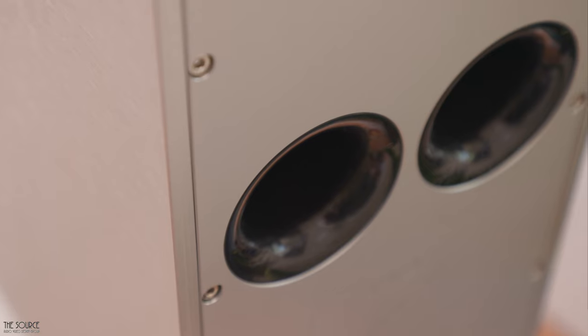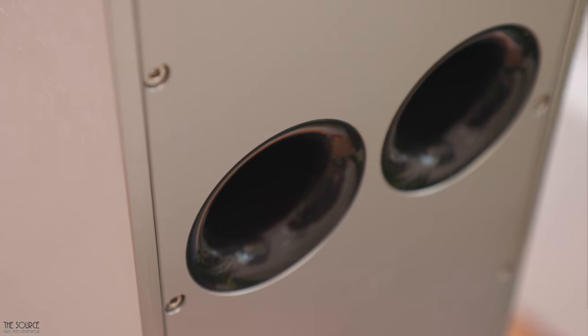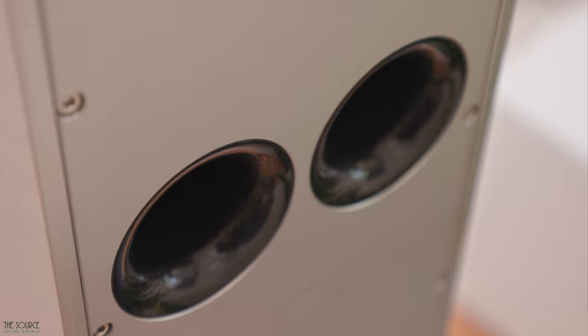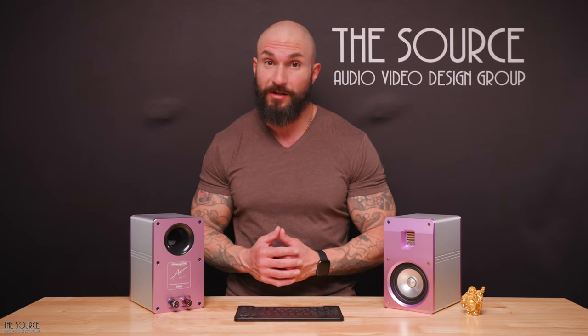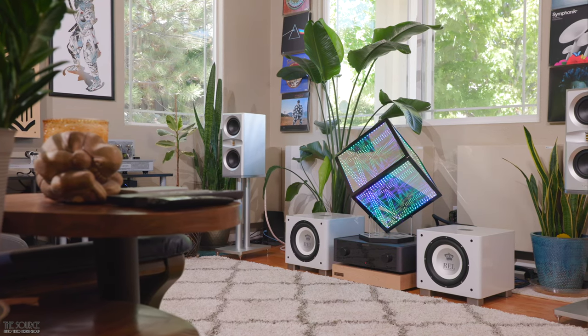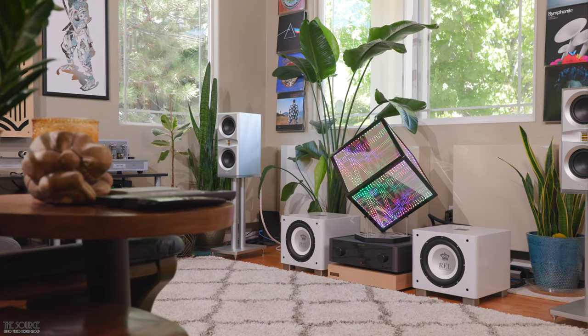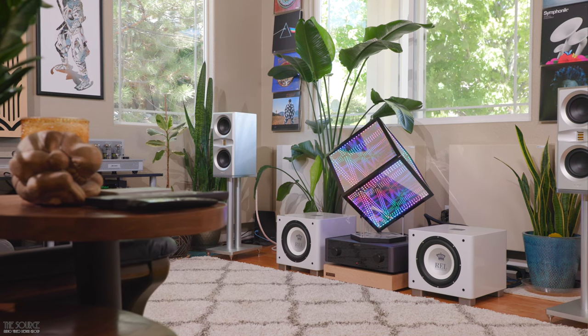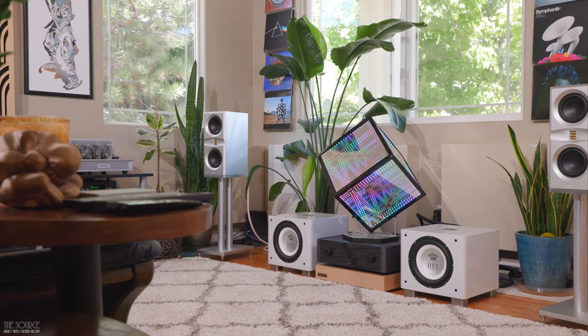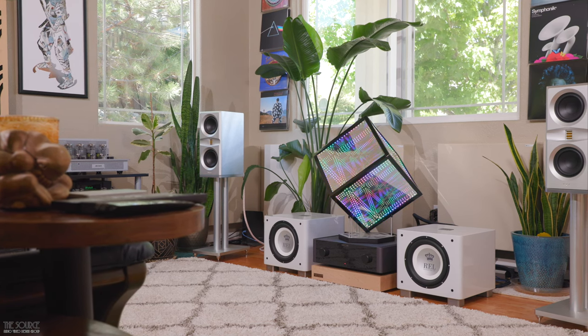The dual-ported design of the speakers produces impressive bass for a bookshelf speaker in my listening room, especially when compared to a similarly specced FR of the ATC SCM19, which is a sealed box design that was not capable of rendering full-sounding music for all genres without subwoofers in my listening room. Listening to the Platamon VC1 was a night-and-day difference, and the Monacoustic speakers are easily hitting 53 Hz and at times dipping slightly lower.